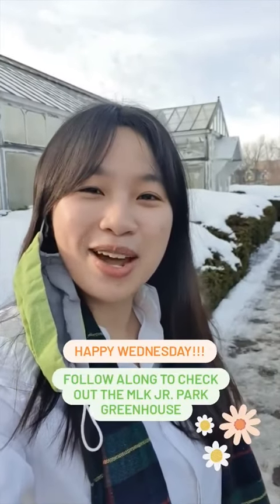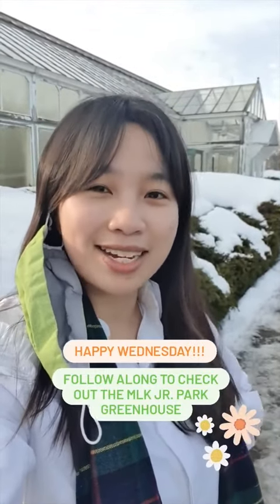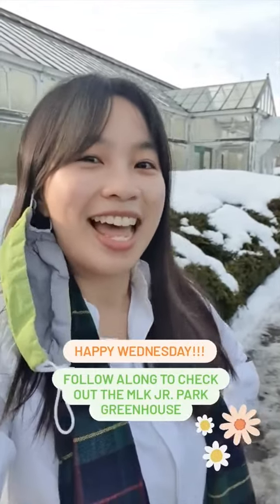Good morning everyone! Happy Wednesday! Today we are at the MLK Junior Park Greenhouse and we'll be checking out what the amazing team has been doing behind the scenes to prepare for spring. Let's go!